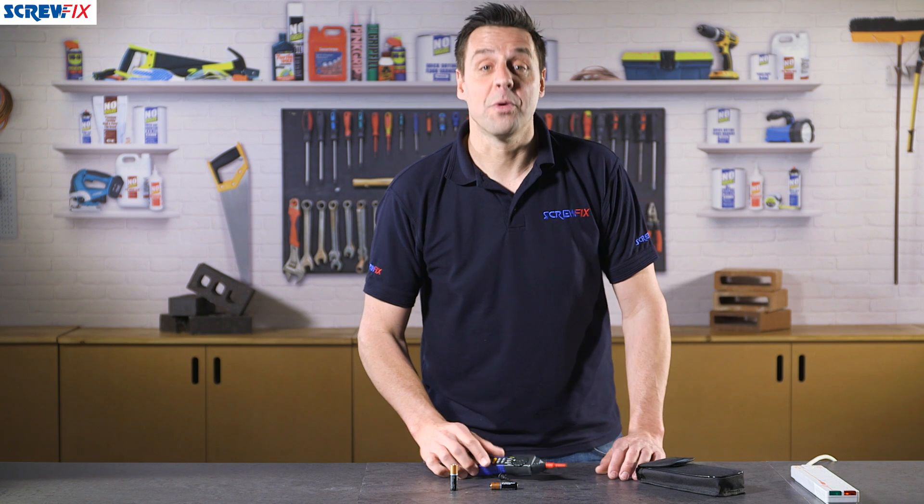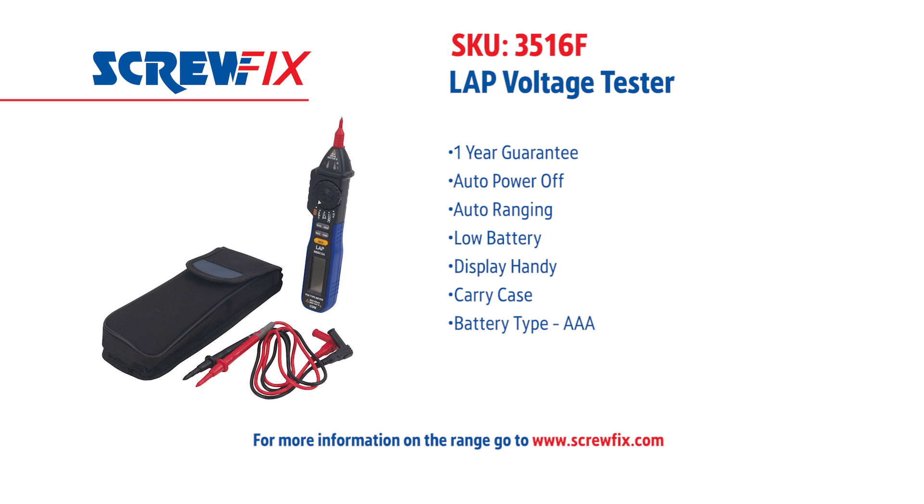Great piece of kit from Lapp with a full year guarantee. For more information and the latest prices, visit screwfix.com.